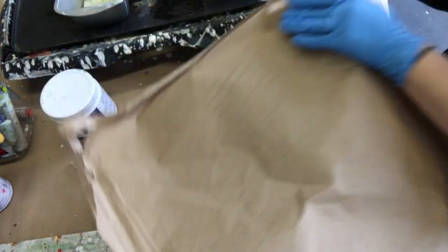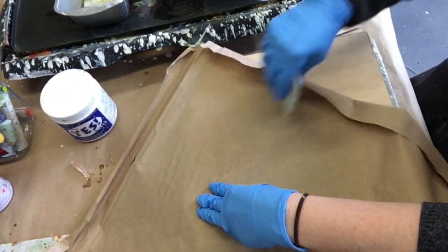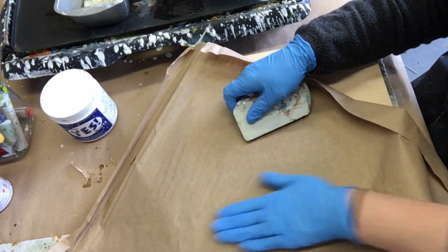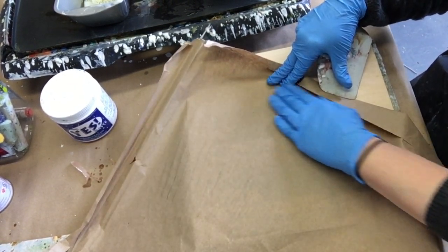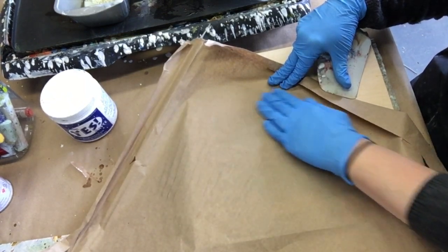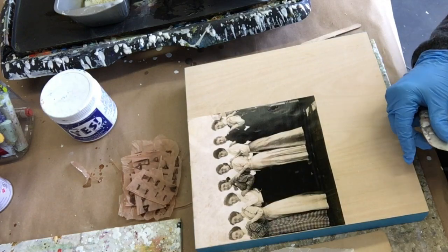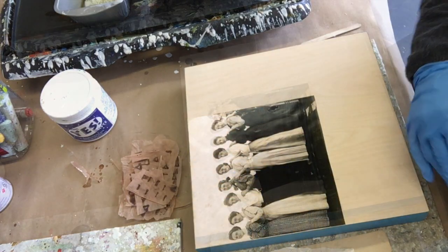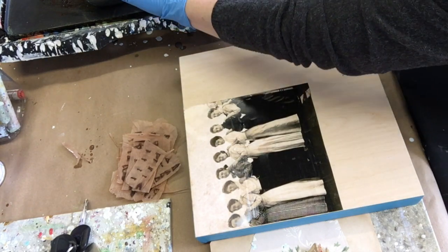So this is a little bit of an experiment and discovery this week, to see if this photo is going to work with encaustic. It has the appearance of not being absorbent at all with that finish sitting on top — and of course that's a very important part of working with encaustic: that your materials are absorbent and will absorb the wax.